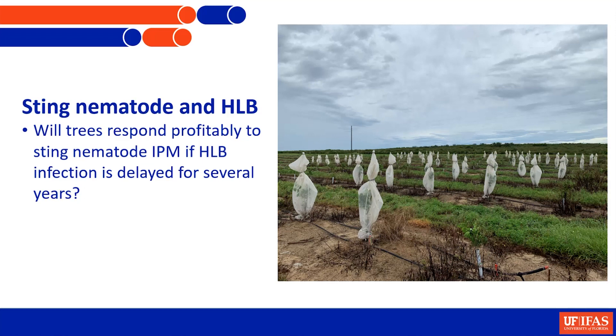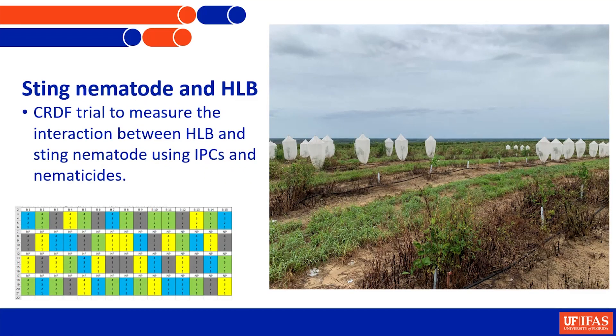A similar question CRDF is now funding: if we have trees covered to prevent greening for the first few years, will they respond better to nematicides, and could that be profitable? We've got a trial right now with four treatments replicated many times in the block. At the end we'll know - they're already growing quite a bit better with covers on than without - whether or not they're responding to nematicides differentially as well.